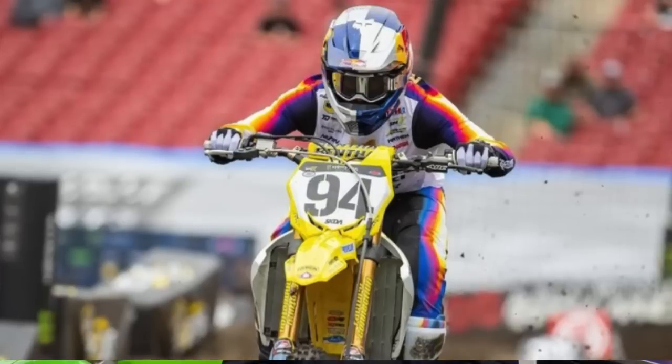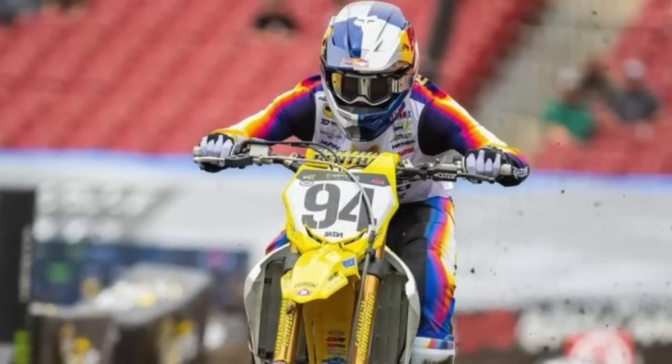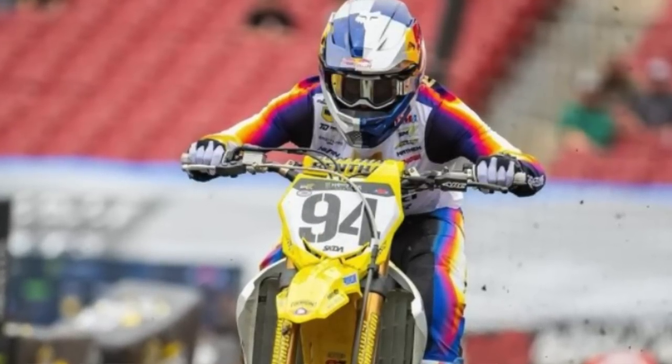Ken Roczen — another guy where the wheels look like they're coming off. As soon as I said the Suzuki looked good, he hasn't looked good since. The bike hasn't looked good, he's gone back and forth on suspension. I think this bike works really well when the track is groomed, but as soon as the track starts to fall apart, the heavier Suzuki is at a big disadvantage.